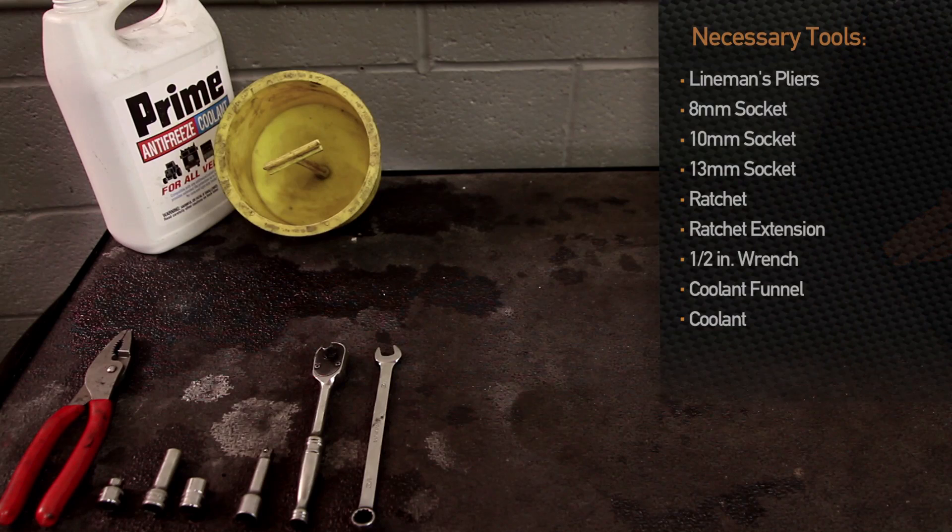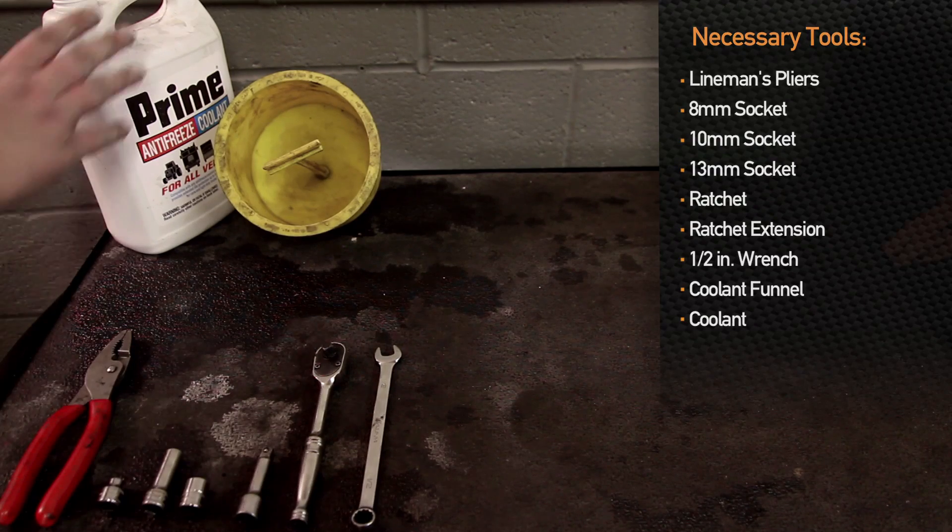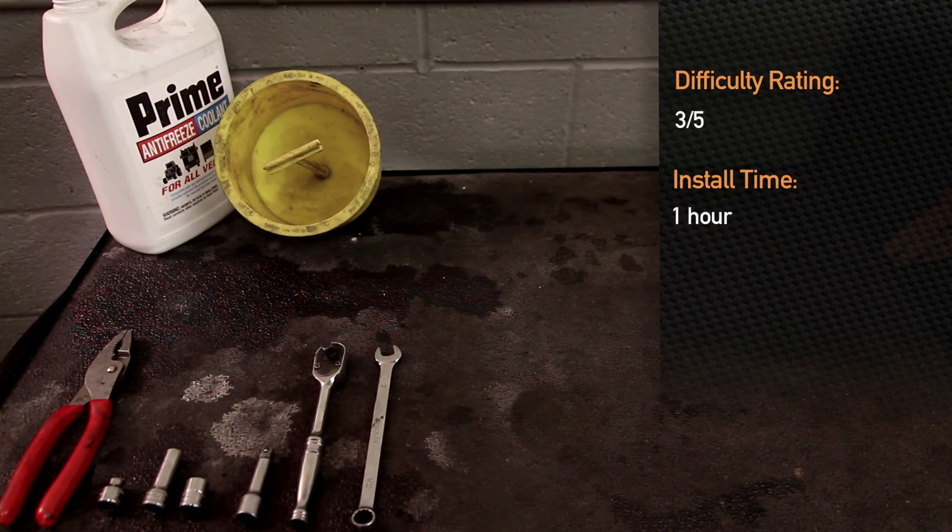To install the 97-2004 Mustang radiator, you will need a pair of pliers, 8mm socket, 10mm socket, 13mm socket, extension, ratchet, 1.5 inch wrench, coolant, and a coolant funnel. Installation time is about an hour and is a 3 out of 5 on the difficulty scale.